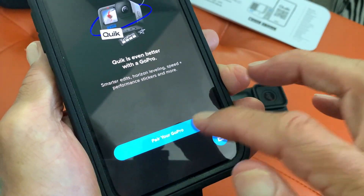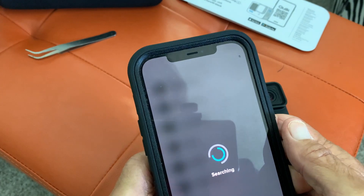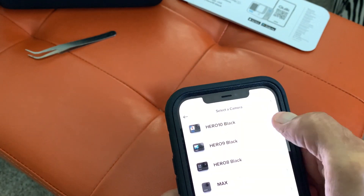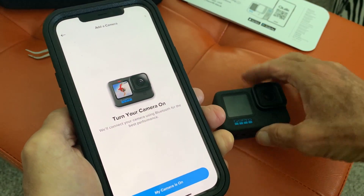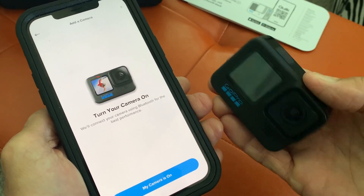This is a GoPro Hero 10 Black. It's going to give us a list. It says no camera found, so we're going to go to Hero Black — Hero 10 Black. It says turn your camera on, so it's telling us to go ahead and turn it on.